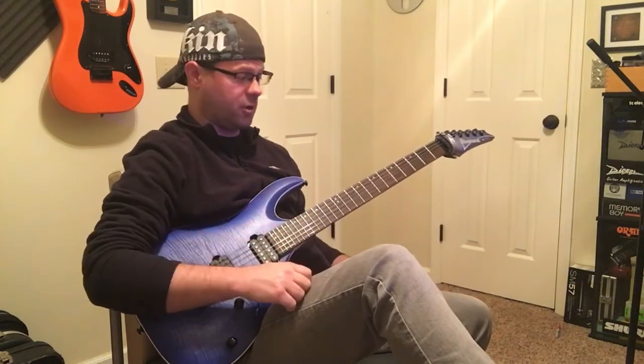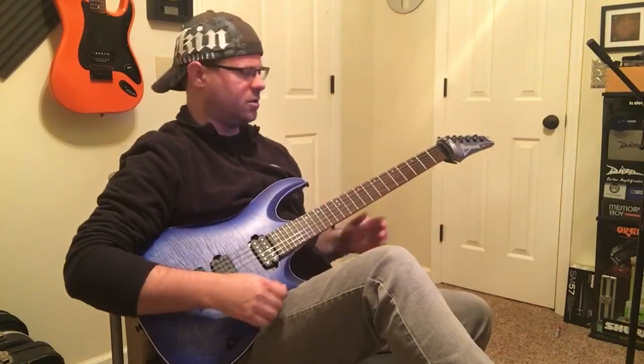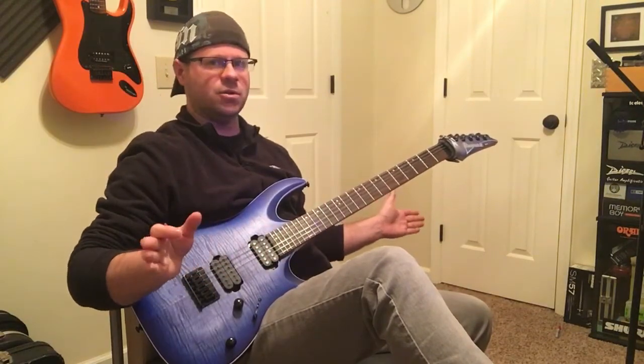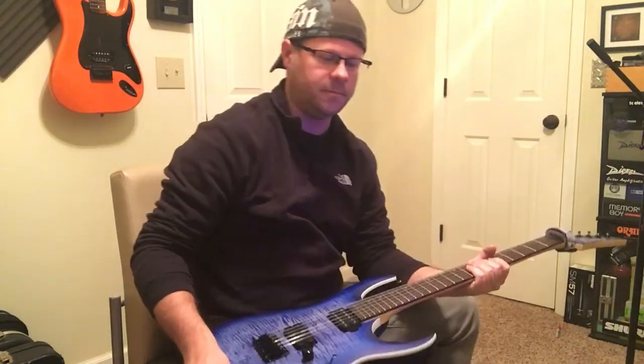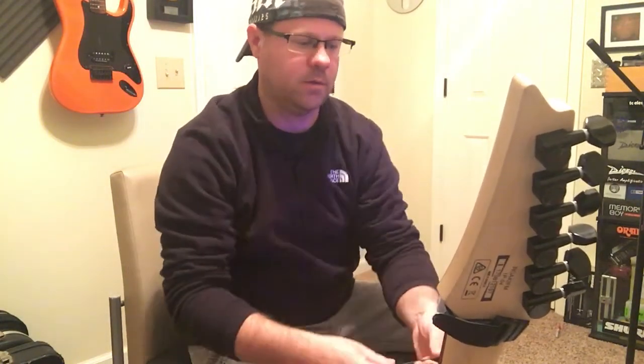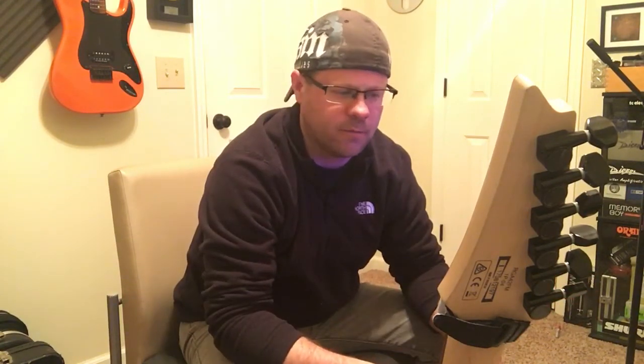That is the TC Electronic T2 — it's called the Trinity. That's one of my favorite pedals, I use it often. It's just one of my favorite pedals for creating an underlying ambient effect. It kind of adds depth and adds a wider mix to your tone.